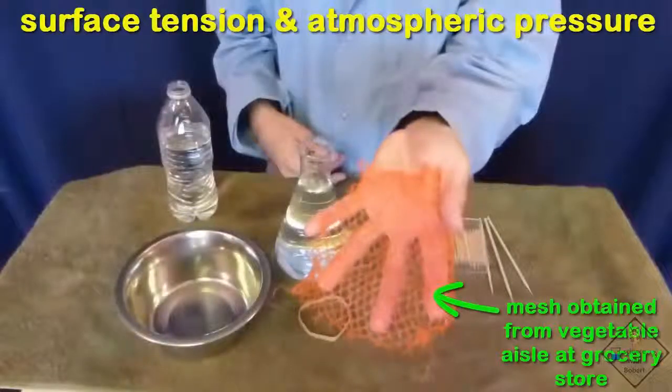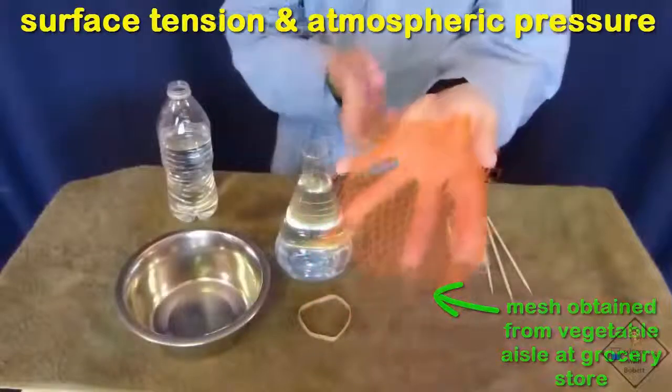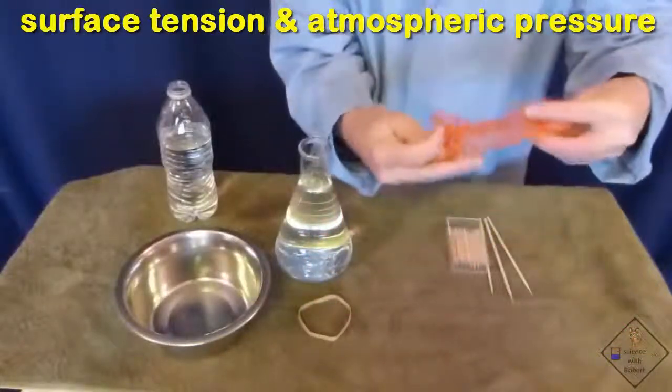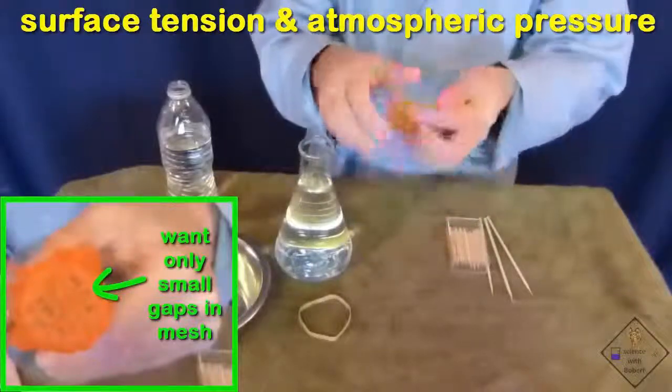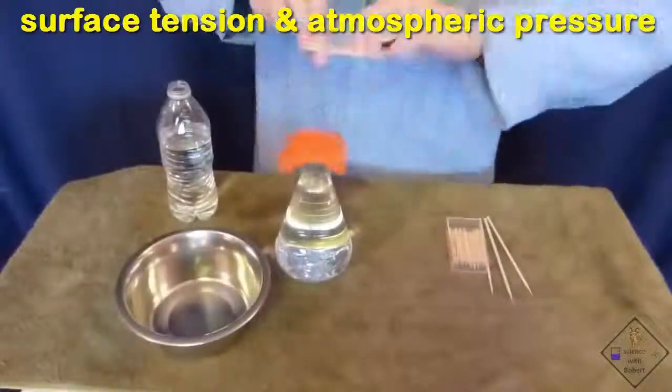Dr. Smith is placing a mesh he obtained from the vegetable aisle at the grocery store over a glass bottle. He is folding the mesh because he wants the gaps between the mesh to be small. The mesh is then placed over the neck of a bottle of water and fixed in place with a rubber band.